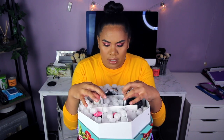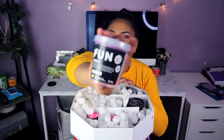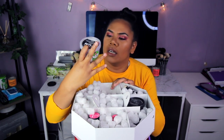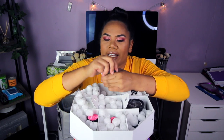Alright, the first one — I'm so excited! The first product says 'Fun Rainbow.' Let's just open it and see what this Rainbow Fun smells like.